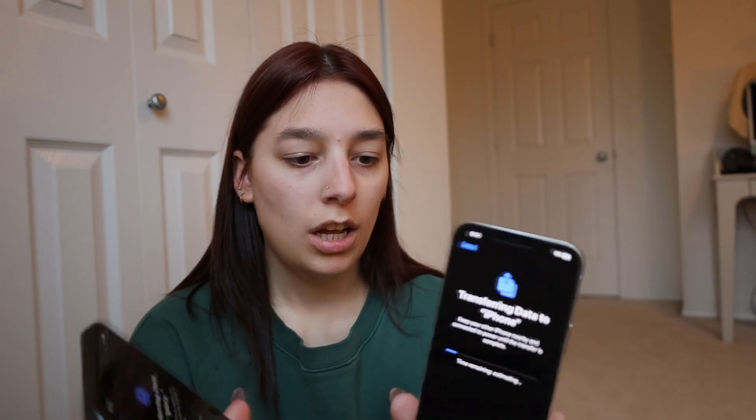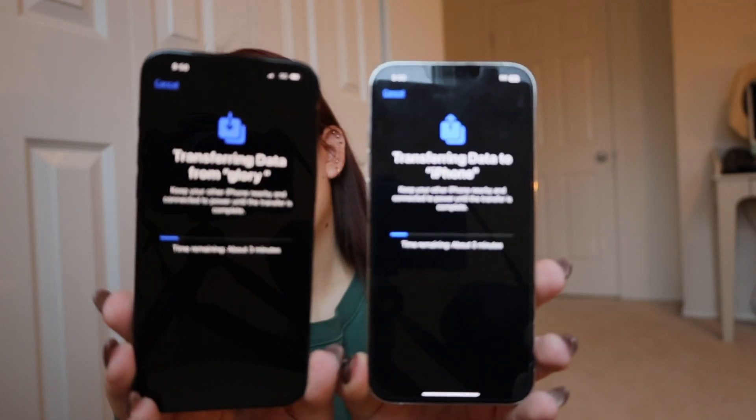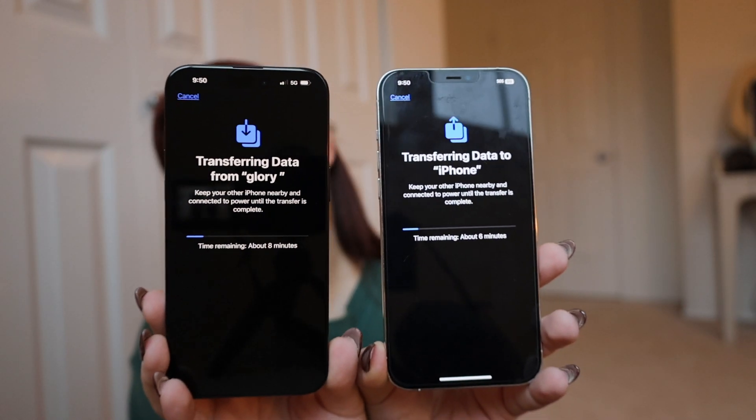Am I just not techie, or do these look the same other than like the new action button, which I'm sure we will get to? It literally says nine minutes. Okay, cool — twelve minutes. It's going the other way that I did not want it to, but that's fine. We're just going to sit here and wait.